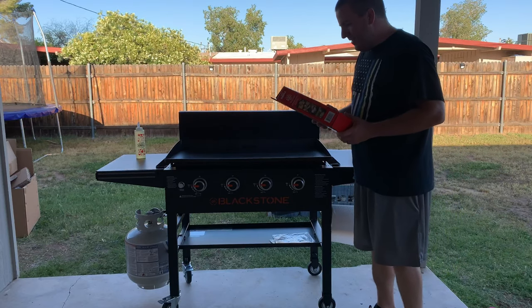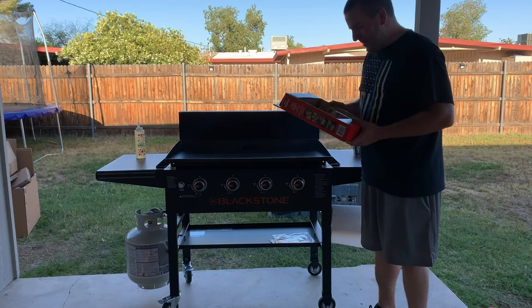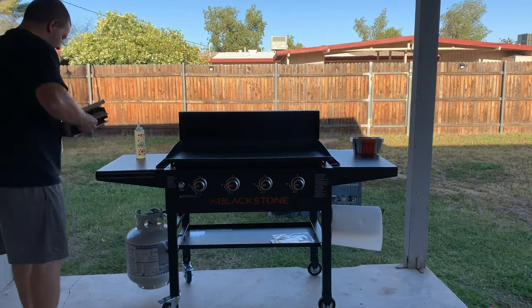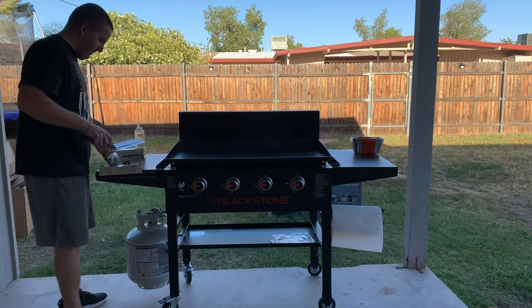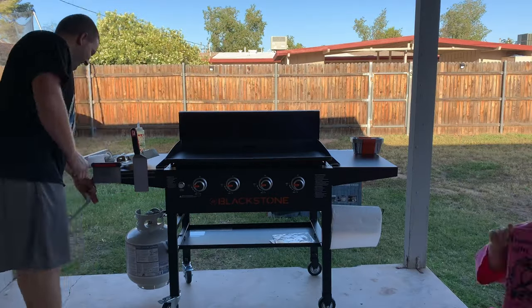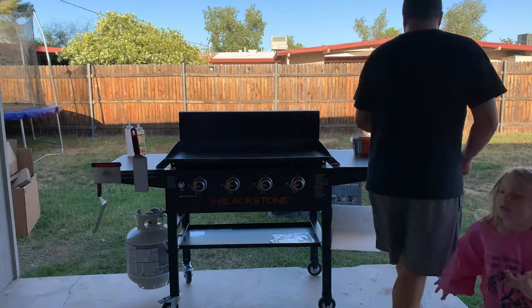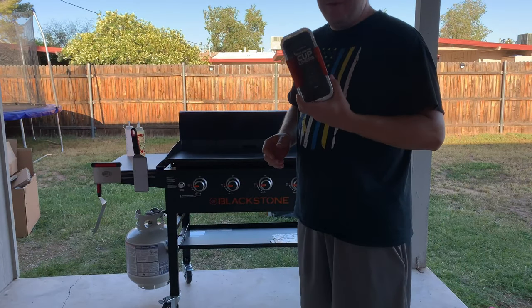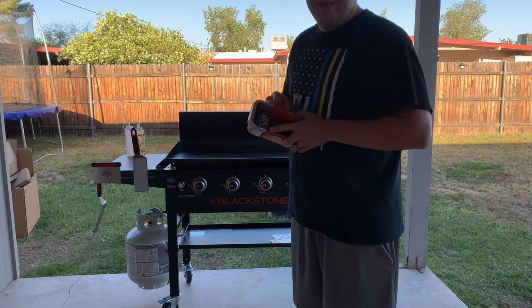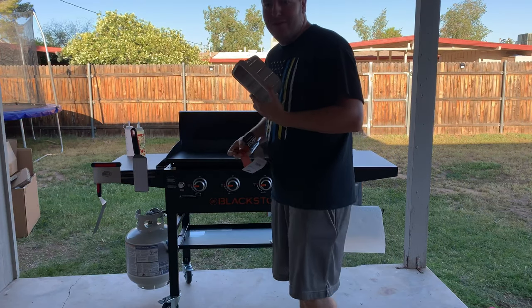I also wanted to go over this Expert Grill pack I found at Walmart — it basically comes with various accessories. I also got these Blackstone grease trap holders. I'm going to go ahead and put one of these in the grease trap so I can keep the cup back there as clean as possible for as long as possible.